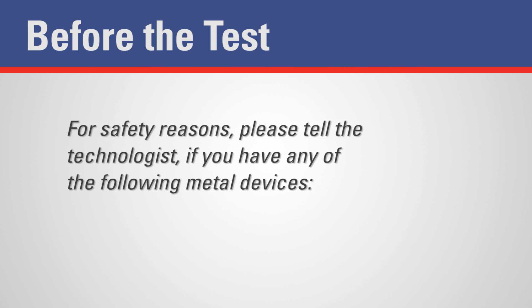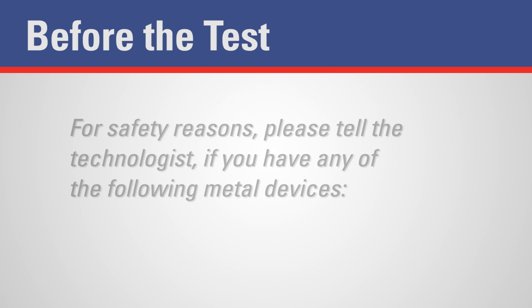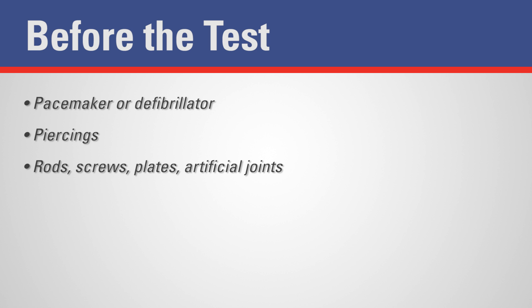Before the test, for safety reasons, please tell the technologist if you have any of the following metal devices: pacemaker or defibrillator, piercings, rods, screws, plates, or artificial joints. The technologist will need to verify the type of metal used.